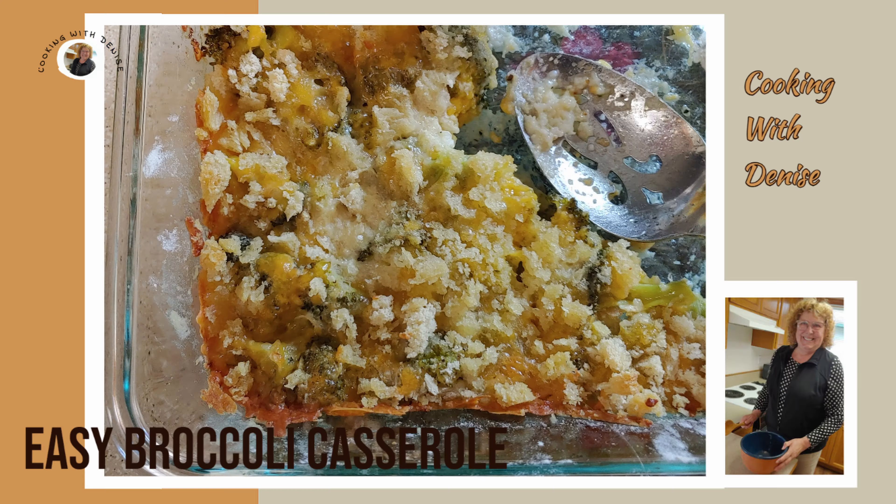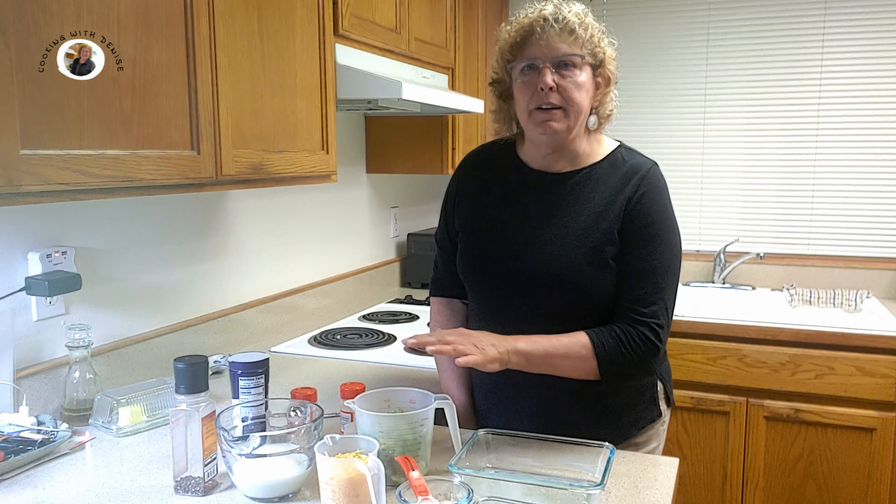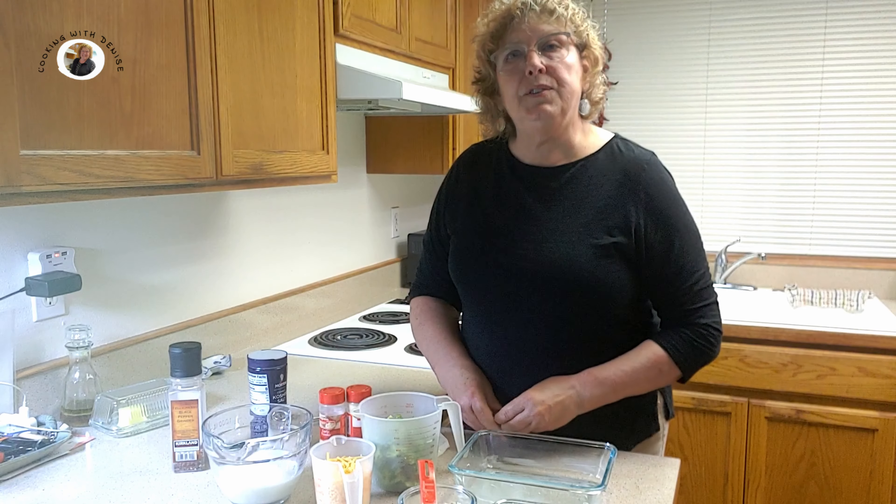Today I'm here to show you an easy, tasty broccoli recipe. It's broccoli and cheese baked. You don't have to mess with making a cheese sauce — it's going to make it for you. I am making this for two to three people and we have all our ingredients here, so let's get started.